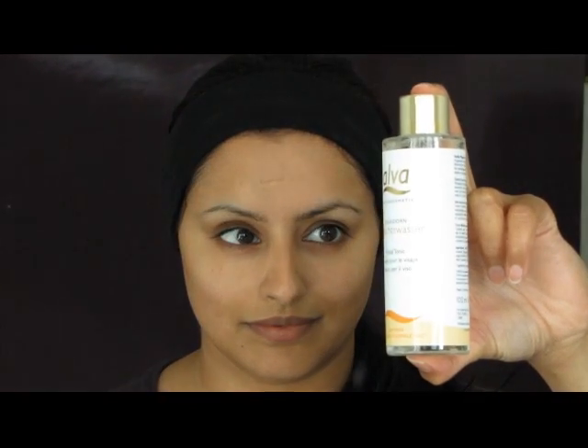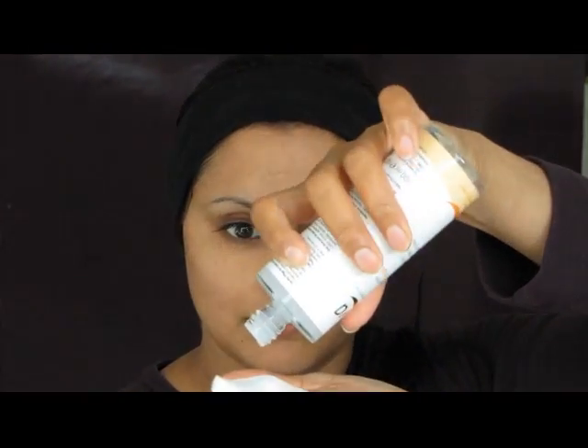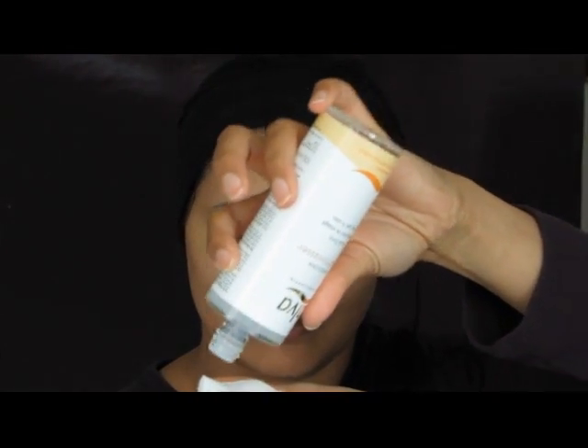Now I'm going to use a facial tonic. You can use this with just your hands or on a cotton wool pad like I'm doing here. The facial tonic is also alcohol free, which is great if your skin is on the drier side like mine. I use this on areas of the face which can be a bit oilier than the rest.